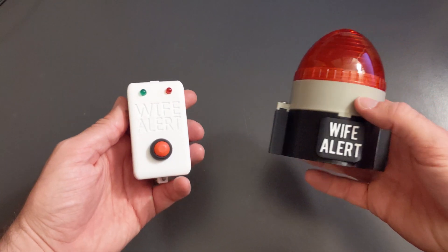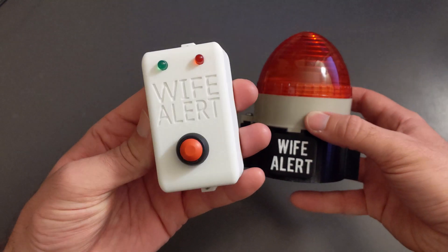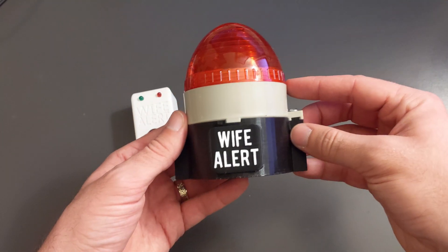The other day, my wife had a nightmare that she woke up from and she couldn't breathe, and she couldn't call me for help since I was in the other room and she didn't have any air left. Naturally, I wanted to come up with a completely over-engineered solution to this problem, so I built this remote, which I call Wife Alert.